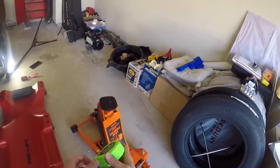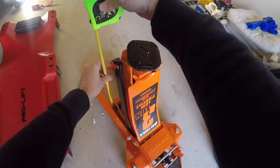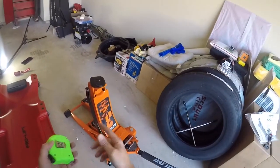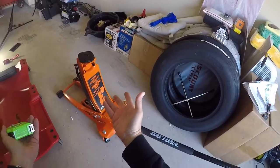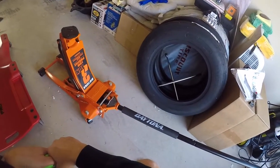Now let's measure how high it goes. We're at about 20 inches. So from 3¼ inches minimum, that's almost 17 inches of raise there. That's pretty good, that's not bad.